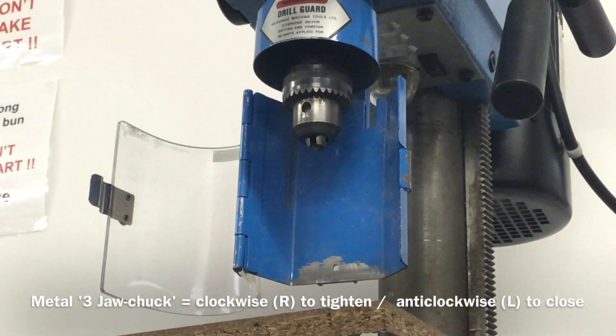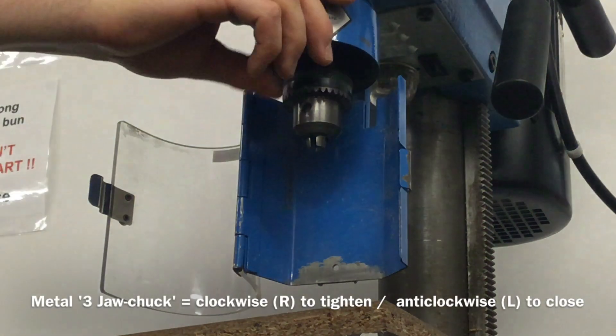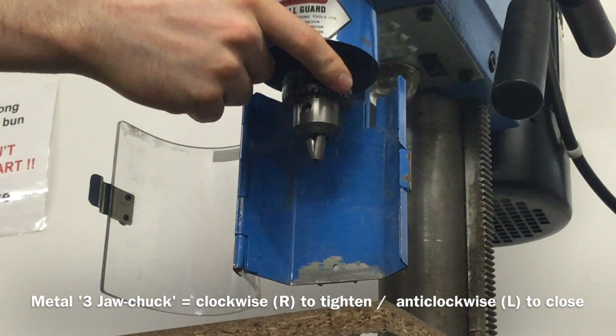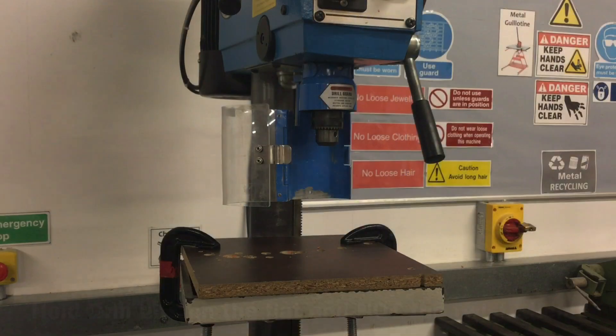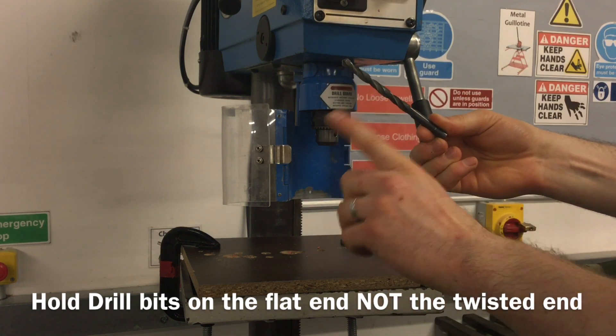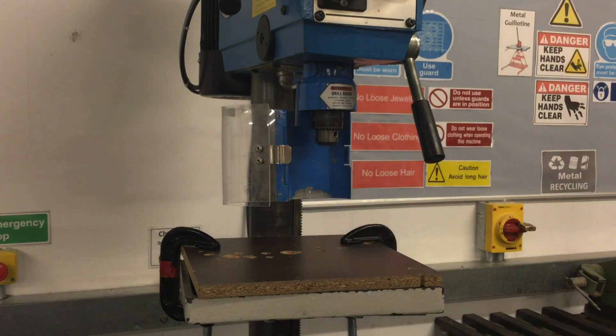The metal chuck which holds drill bits turns clockwise, or to the right, to close and anti-clockwise, or to the left, to open. Always handle drills by the cylindrical part at the end and not by the blades, which are very sharp and could be hot.